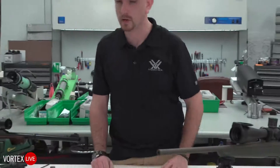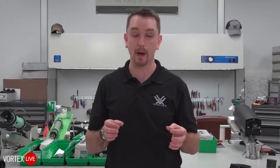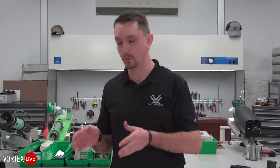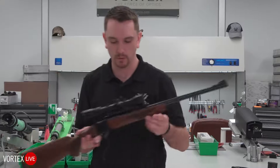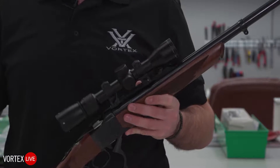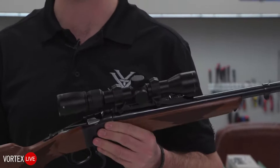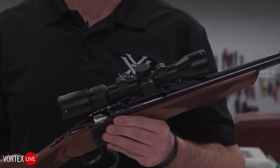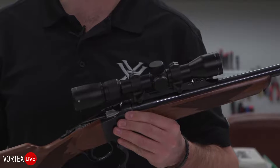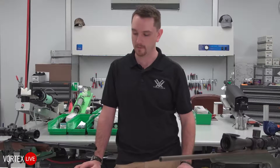Moving on from there, you might have a rifle with a somewhat proprietary setup. Ruger Model 77s use Ruger's very strong integral mounting platforms and require a very specific ring. Ruger ships with a pair of rings, but if you want to go to a 30mm rifle scope, our friends at Leupold make a great 30mm option for that proprietary receiver, as do our friends at WARN. In the case of this Ruger Number One, I've got a pair of WARN rings holding my Razor LH to that proprietary quarter rib. If you've got a unique rifle with an unusual setup other than a Weaver, Picatinny, or traditional base setup, there's probably a solution — give us a holler and we'll direct you to somebody who's got something.